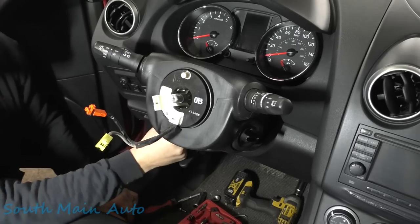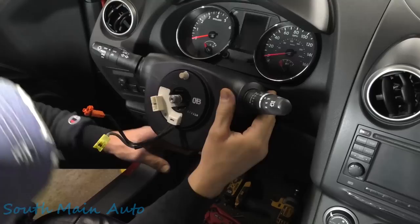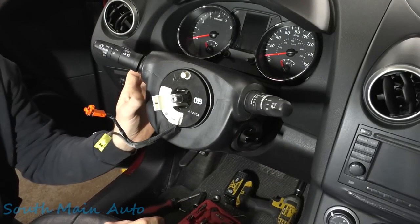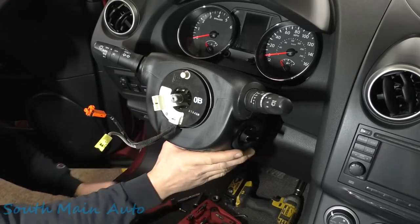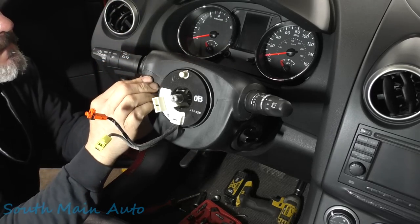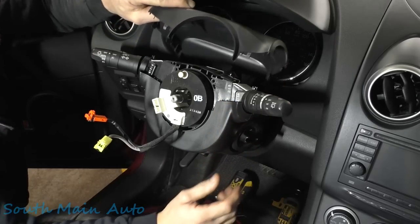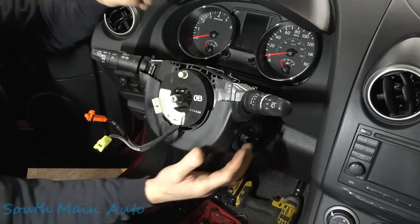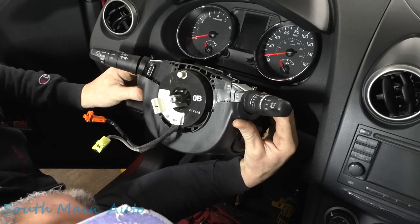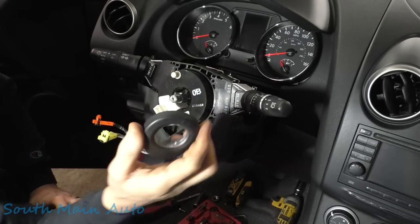Now here comes the part where you might have to do what you gotta do. There's some separation happening over here. Usually with column covers, you give them a little flex and they pop apart — and just like that we didn't even have to turn off the camera. Slide that one out. Not sure yet if we have to take the knee bolster off.